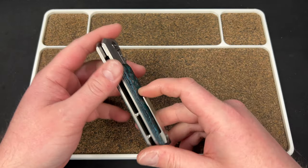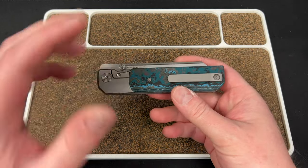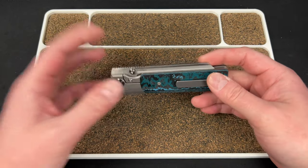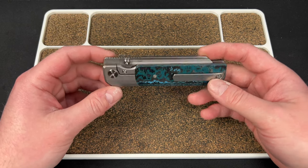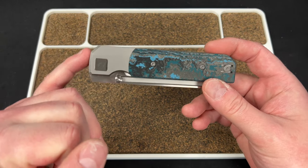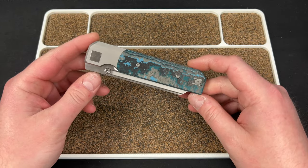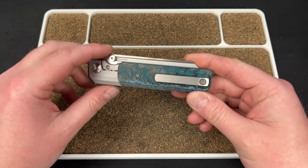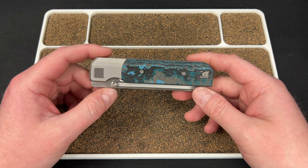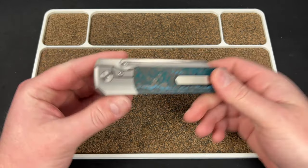I believe he designed this with a wire clip but decided to switch to this milled clip — I don't know if he's going to provide both. Honestly, wire clips aren't too expensive, so including one might be a cool option. It's a very square design — you got some corners and angles up here, which is cool. This thing looks gnarly, really really cool. You got T8 construction all around, which is good to see, plus thumb studs and this fuller which is awesome.